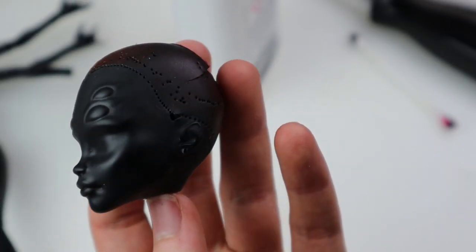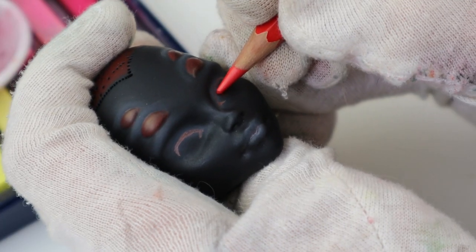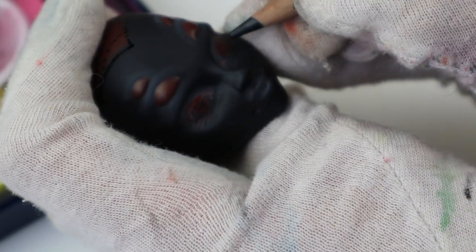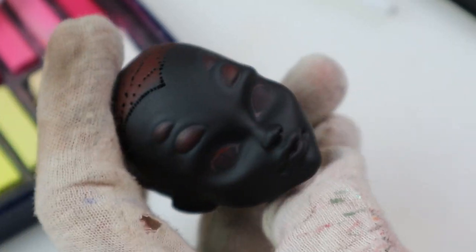This face mold is so cool though. After a coat of MSC I can start on the face-up. I tried highlighting with pastels but it all disappeared after another layer of MSC, so I gave up eventually and used my airbrush in the end to give her some blush. Look at the difference. Bam. Gone.